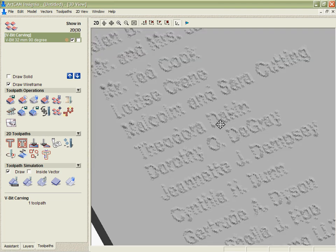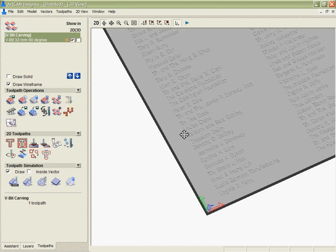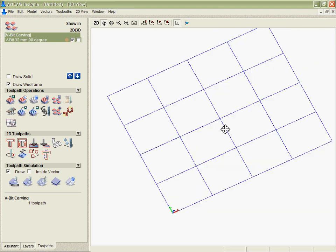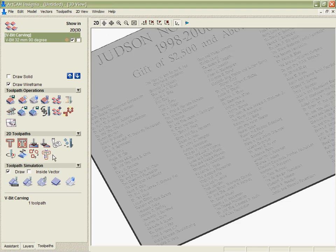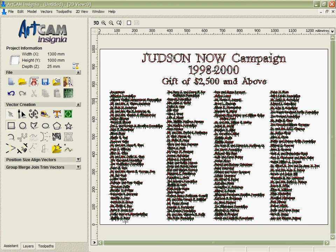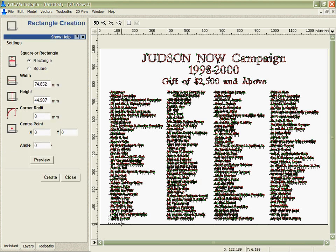One downside of the number of names we've got here is the fact the simulation doesn't really show us any details, so I would struggle to check that the quality of the lettering was good. However we do have a way to deal with this in the simulation whereby we can take and use a vector in order to limit the area that we want to simulate.